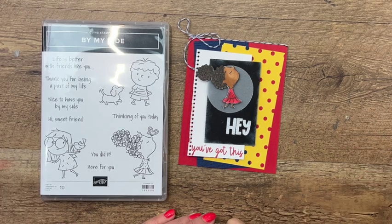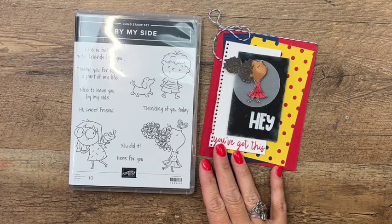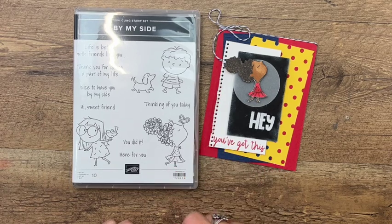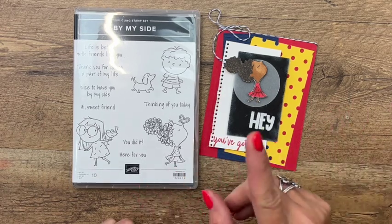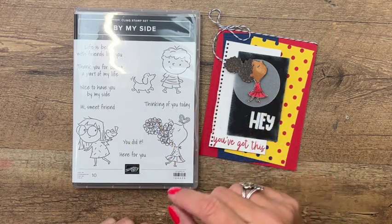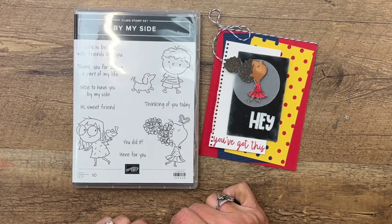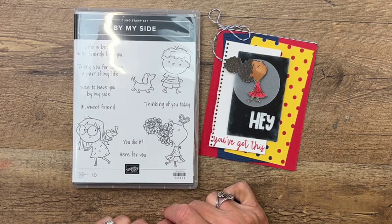Hey everybody, Erica Sirwin here from Pink Buckaroo Designs. This week I am showcasing the By My Side stamp set from our 2022 to 2023 Annual Stampin' Up catalog, and I am turning them into back-to-school projects. It's back-to-school time and we all could use some back-to-school treats and gifts for those wonderful teachers.